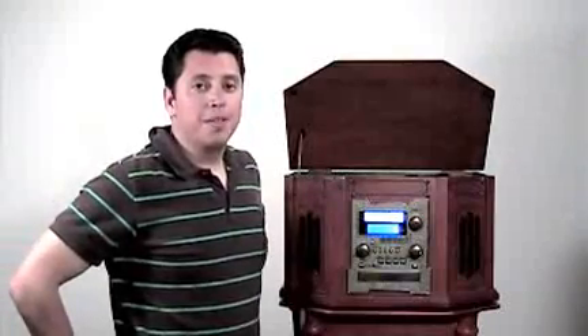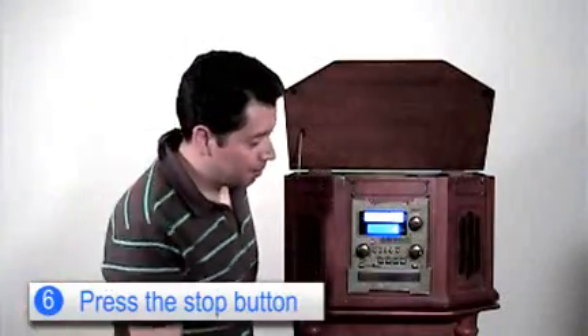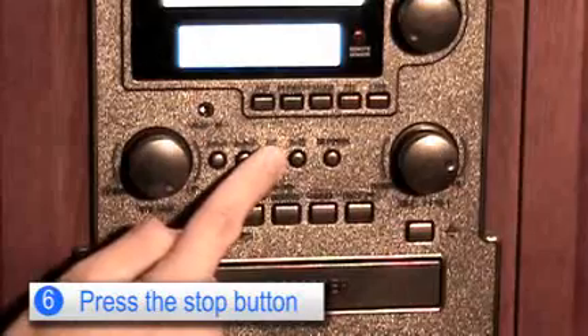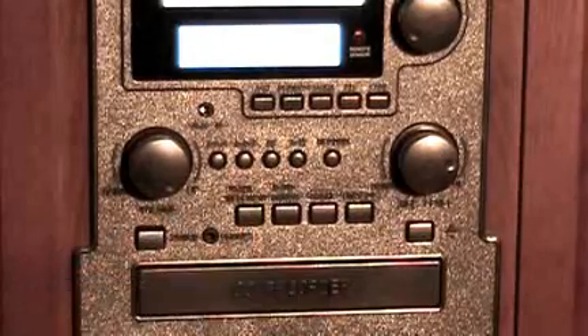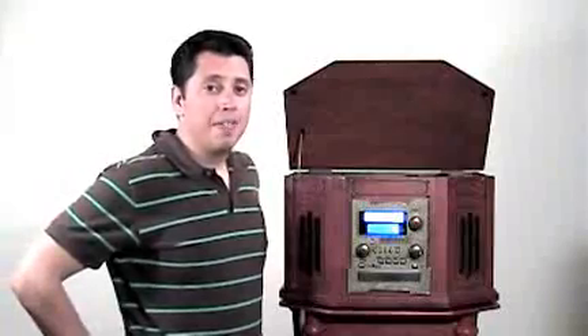Once you're done recording from vinyl to CD, you want to press the stop button. Next, press the CD button. But we're not done yet — we have to finalize it.